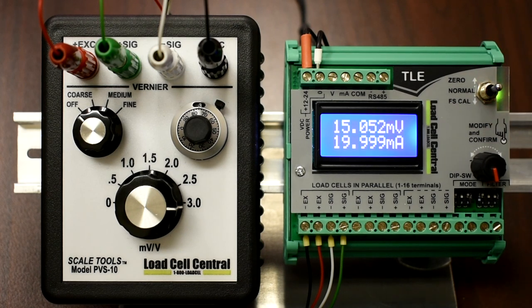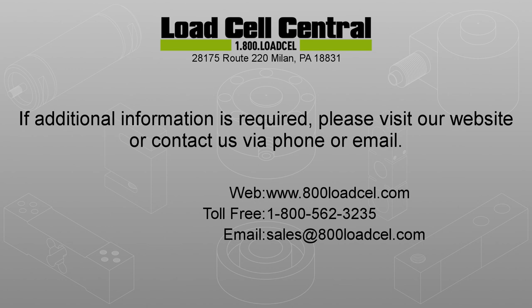The TLE is a great match for PLC systems where analog output can be used to control processes. This concludes the video for the TLE load cell amplifier. For more information, please contact our sales team via phone or email.